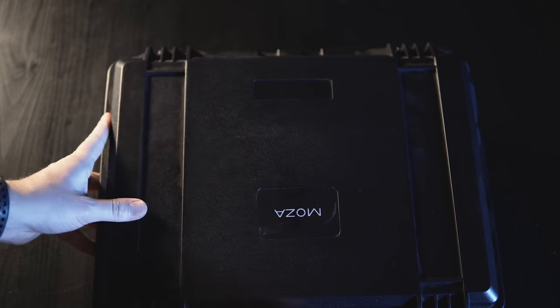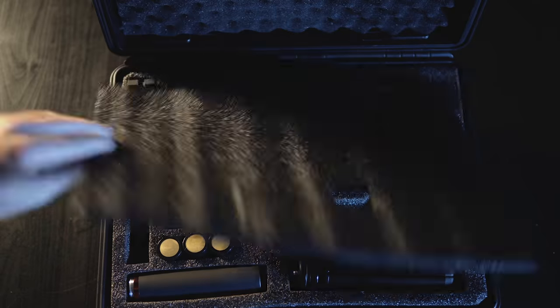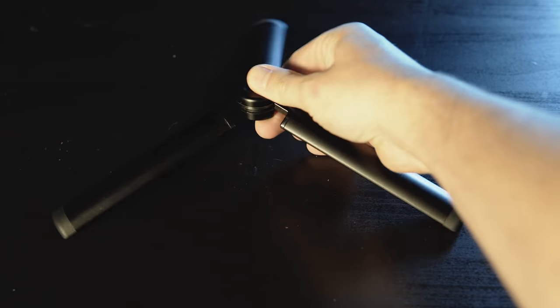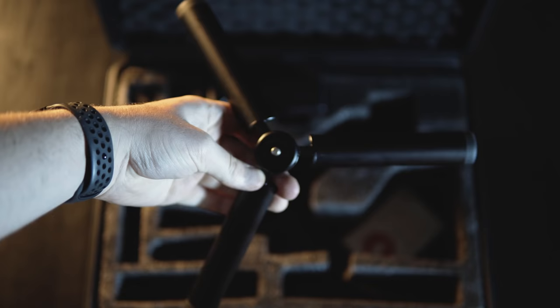Moza sent me the deluxe kit, which includes a few extra goodies including a really rugged case. From what I can tell it's pretty durable — I would feel very comfortable tossing this around. It has custom cutouts for all the pieces which makes everything easily and quickly accessible. Assembly is pretty easy: just toss the batteries in, balance it, and you're basically ready to go. It's really nice that Moza included a wide set base that you can use while balancing, or leave set up somewhere for time lapses or if you need to take a break from the gimbal while leaving it on.